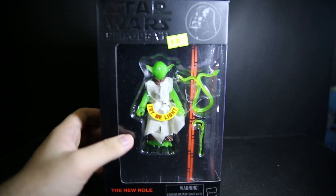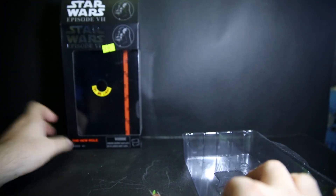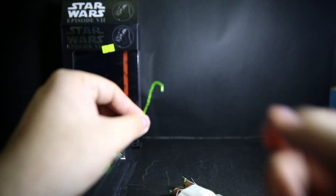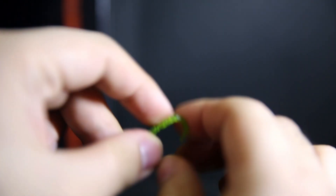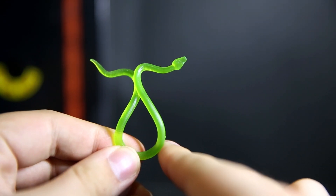Some tape was stopping the transparent bits from falling out. Let's get the cane — this cane right here — it's very soft, rubbery plastic, green cane. And a snake, reminiscent of the old Yoda toys that had a snake. Again, it's soft plastic. It's molded okay, but — oh my — look at this Yoda, look at that head.